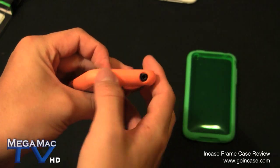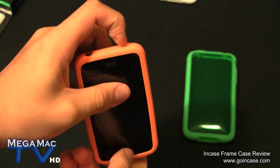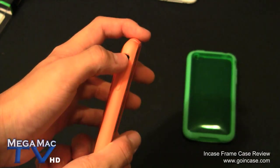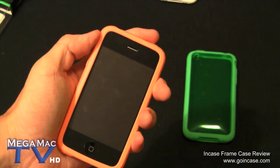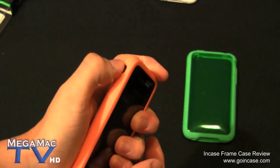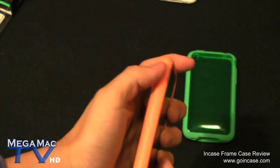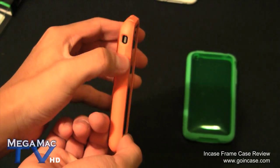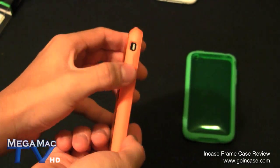There's a hole there for the headphones. You can press the power button easily - you can feel the little click, which is something I really like. You can get to this button very easily, just move it with your thumb. It's nice and very convenient. On the side you can press the volume buttons very easily - they're covered but you can still feel them when you're pressing them, which is obviously a plus.